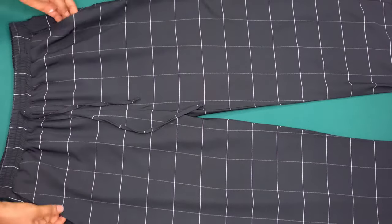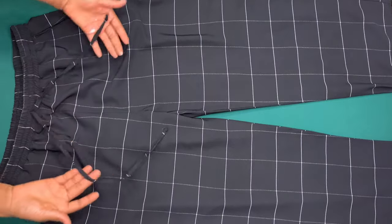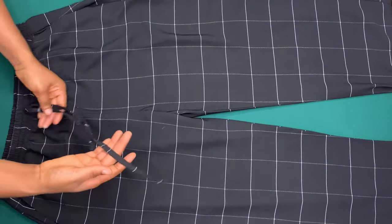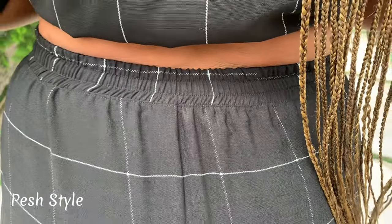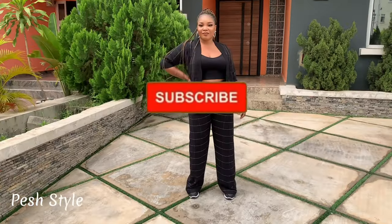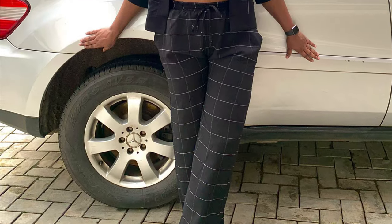Hi everyone, welcome back to my channel. My name is Patience, and in today's video I am going to be sharing with you how I made these beautiful straight fitted palazzo pants with side pockets, elastic band, and a rope. Before we get started, kindly click the subscribe button. If you've done that, let's get into it.